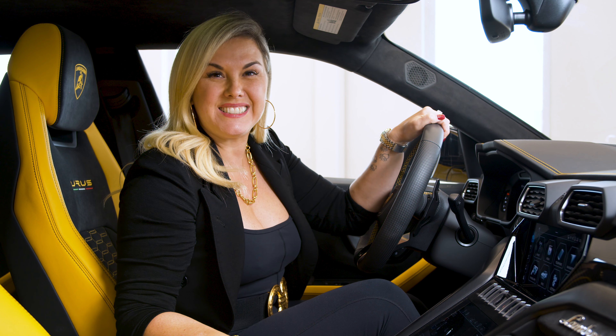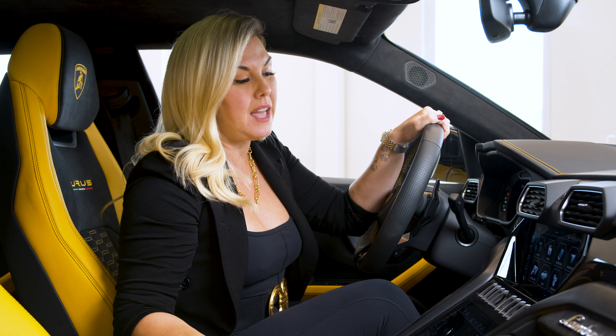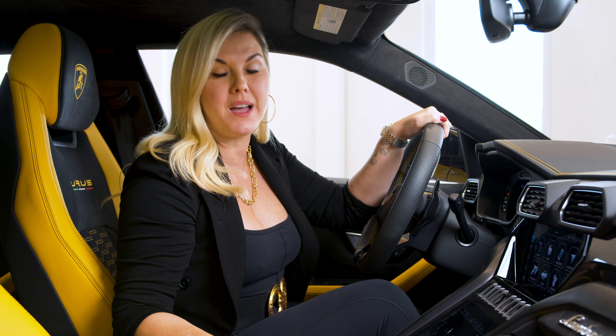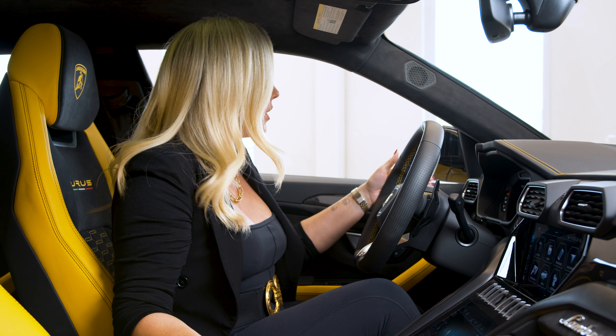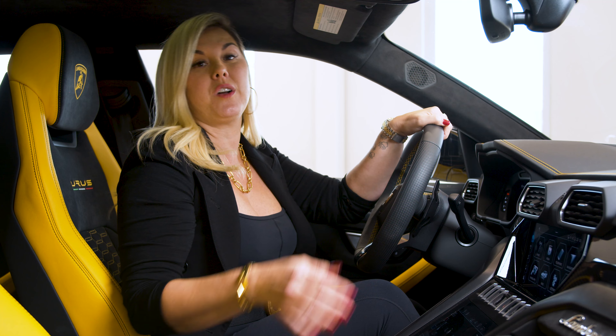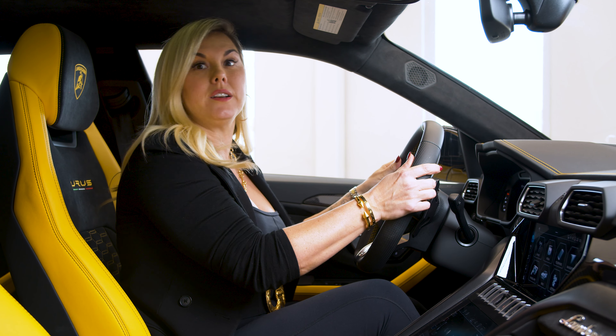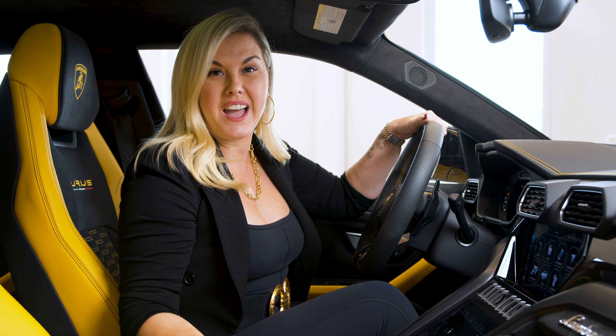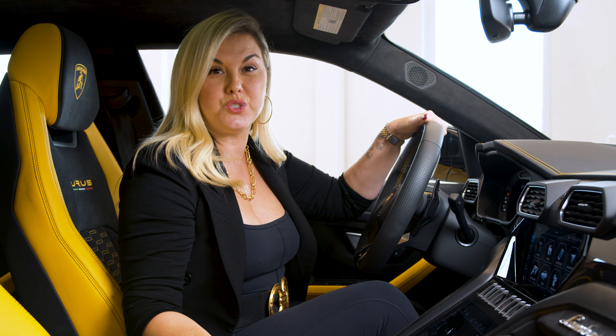All right guys, so today's tech tip, we're going to talk about the Lamborghini Urus driver assistance. I don't know about you guys, but there's been many a time I'm driving along and maybe I don't put the indicator on right away, and I go to cross the lane and the whole steering wheel starts vibrating. So if that annoys you, today you'll know how you can adjust the driver assistance.